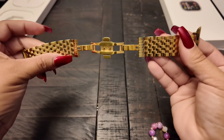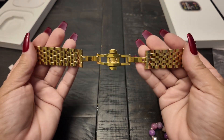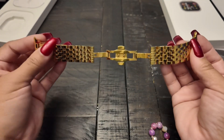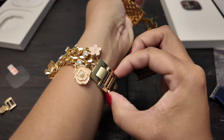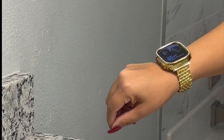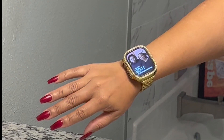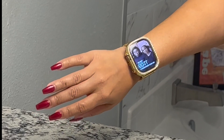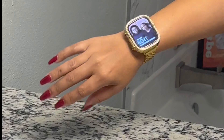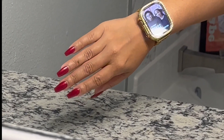While it's pairing — I had a band from my 45mm. I'm coming from a stainless steel 45mm Series 7, and these bands do fit the 49mm. I'm going to try this band because I took links out of this one and it still seems a little bit too big.